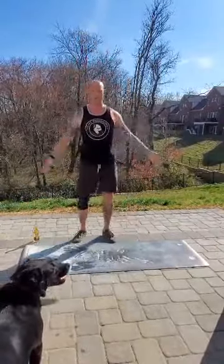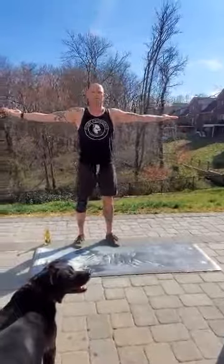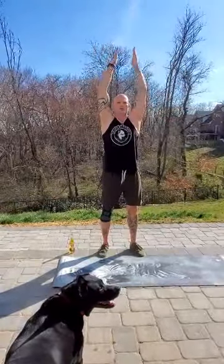Up next, a four-count movement: the overhead arm clap. 1, 2, 3, 1 — 1, 2, 3, 2 — 1, 2, 3 — all the way to 10.